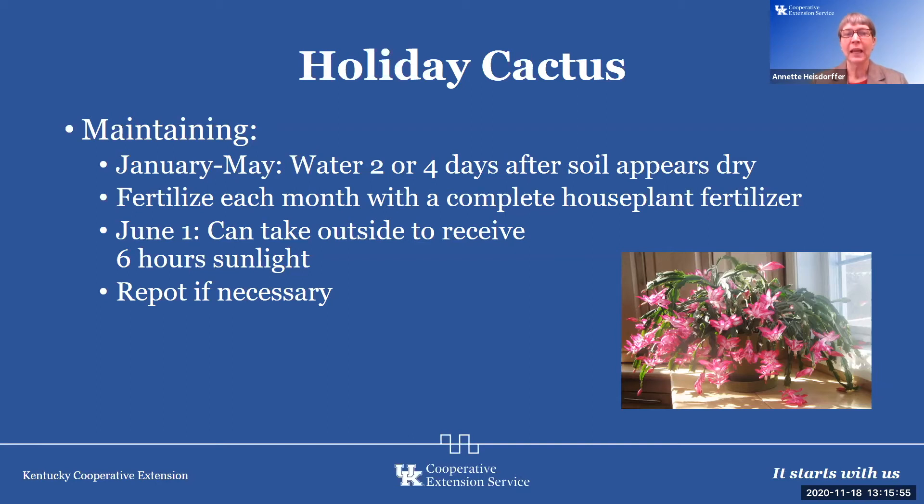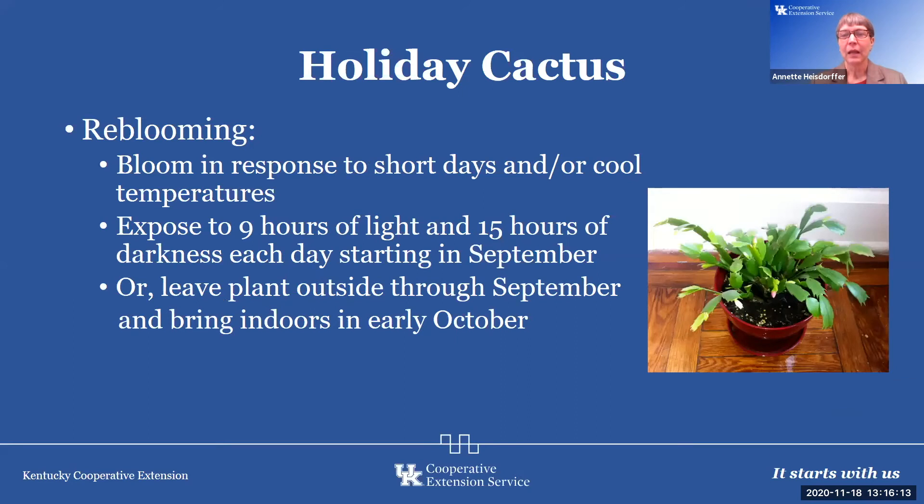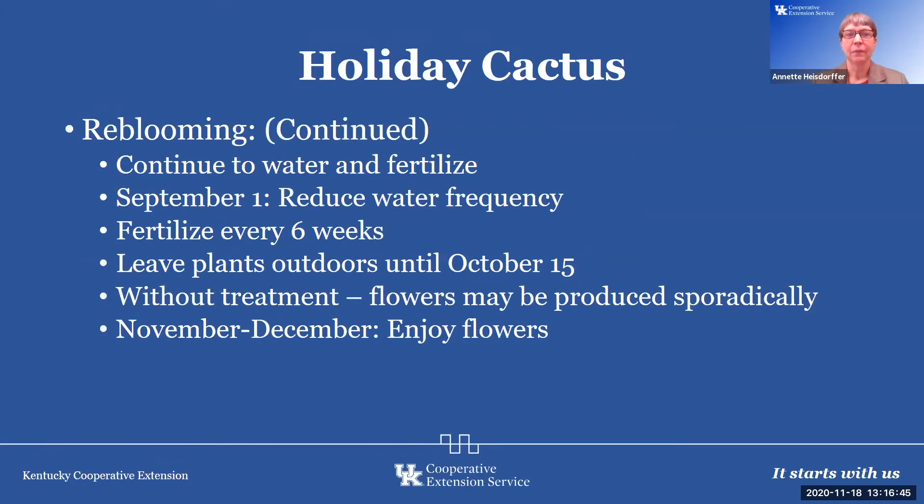About the first of June, you can take it outside to receive six hours of sunlight, but remember to acclimate it — we don't want the plant to burn. If it's overcrowded, that's a great time to repot it as well. Throughout the summer, continue watering and fertilizing. At September 1st, reduce the watering frequency so we're not getting too lush of a growth — we want it to go into the reproductive phase.